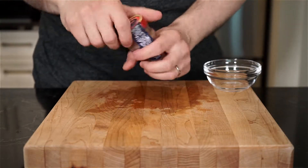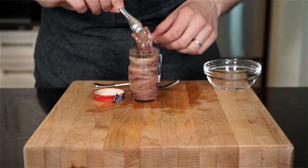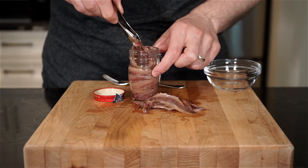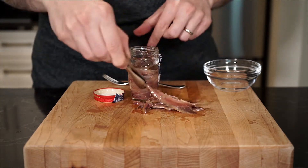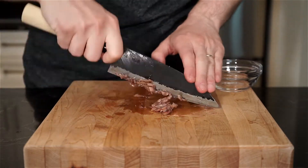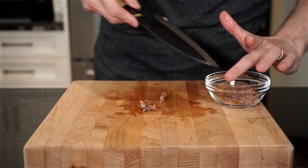Onto our anchovies — small but mighty and deserving of our attention. These are going to bring a nice savory and salty depth of flavor to this pasta dish. They're rich in omega-3 fatty acids, an excellent source of protein, and low in calories. So let's not hate the little anchovy and instead learn to use its flavor to elevate our recipes. I'm using five fillets, finely chopped. You can use a little less depending on whether you're introducing anchovies to someone.